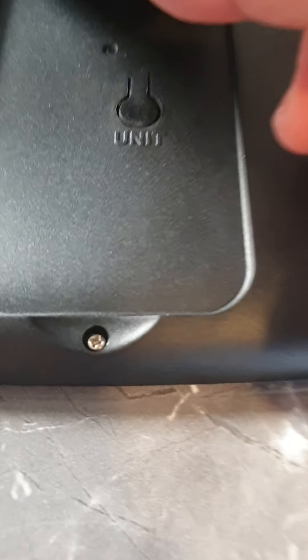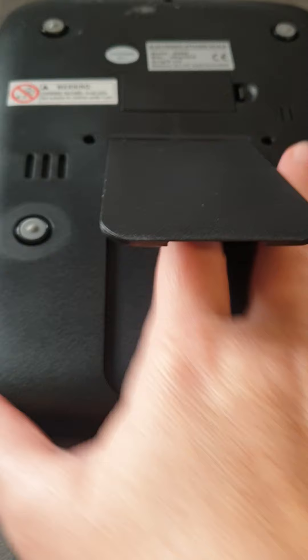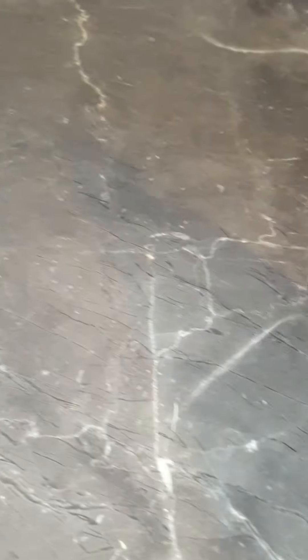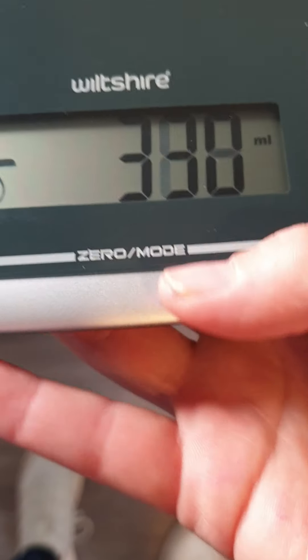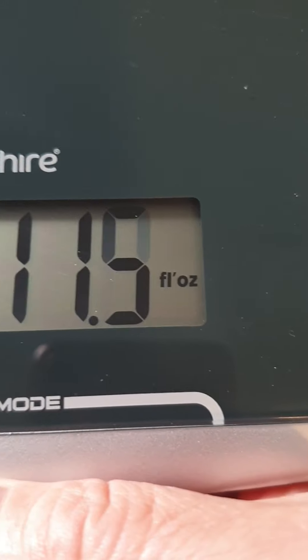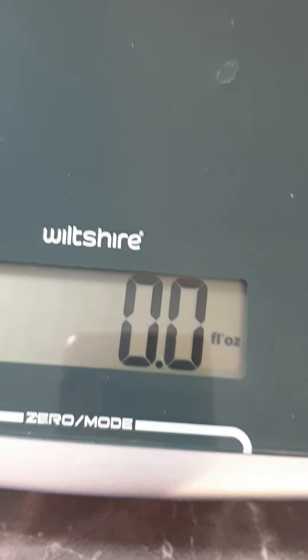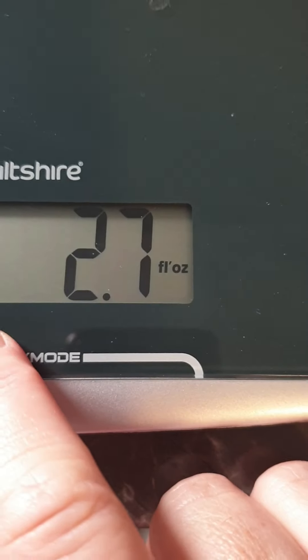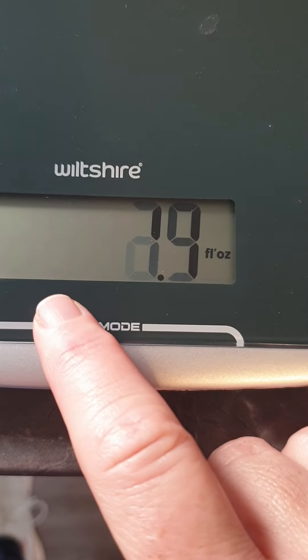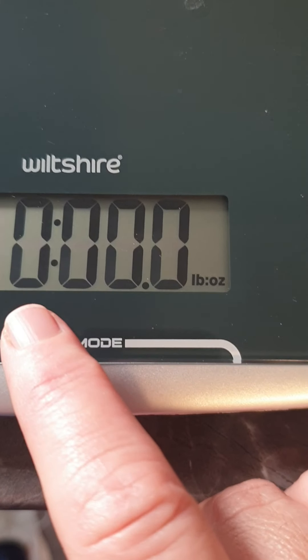Also, if you flip it over, it's got a stand which is pretty cool. There's a little button in there at the back — if you push that little button, you'll see that it changes to fluid ounces. And if you hold the bar again, just touch the bar, it changes to pounds and ounces.